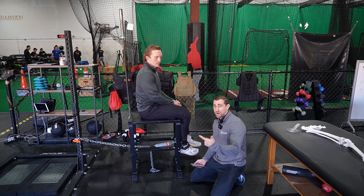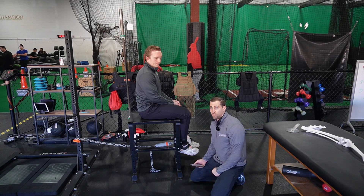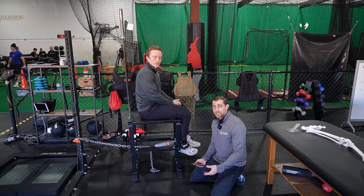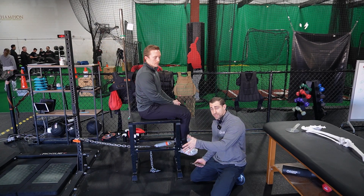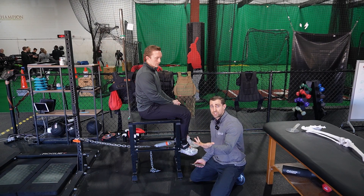You can take somewhere between one to three measurements and either take the strongest peak force or average the three — it's up to you. If we're trying to measure rate of force development, which is basically how fast you produce that force, we want to change our cueing.